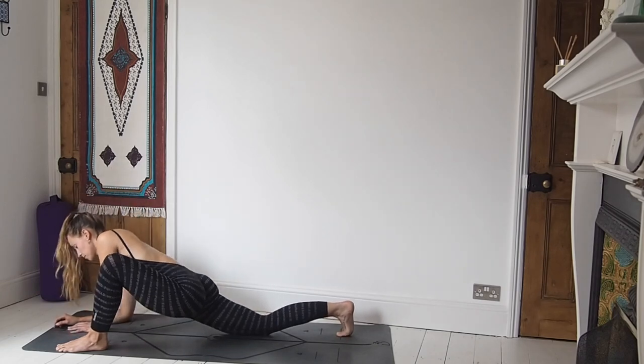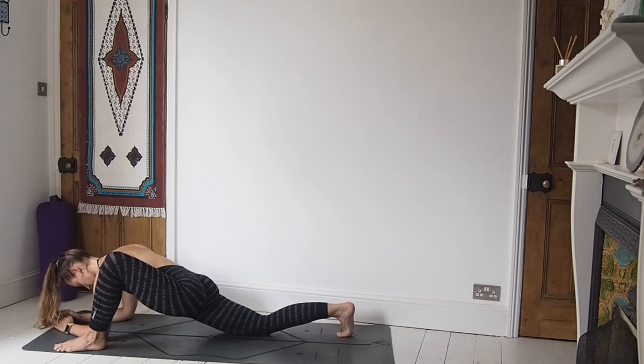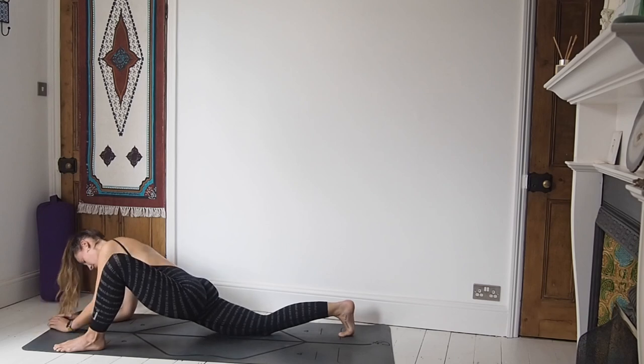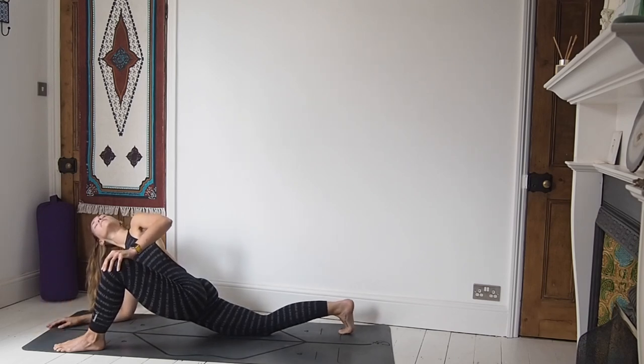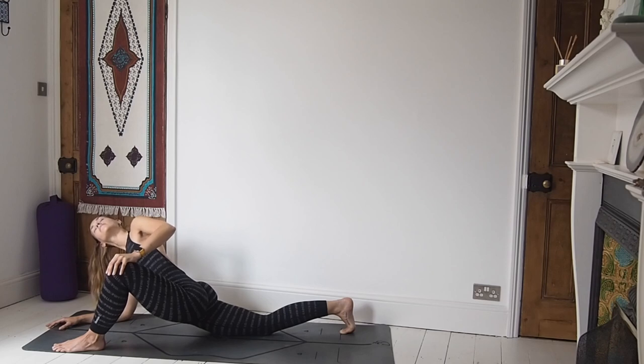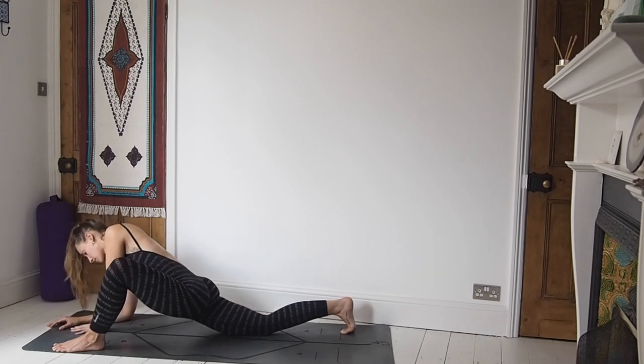Staying super strong and supportive. Place the right hand back down, take the left foot to the outside of the left hand. Option of coming down to forearms and dropping the back knee down, or whatever feels good for you in lizard. Option of opening the chest by putting the left hand on the left knee, putting a little bit of pressure into it, opening through the hip a little bit more. Inhaling and exhaling.